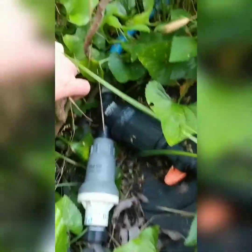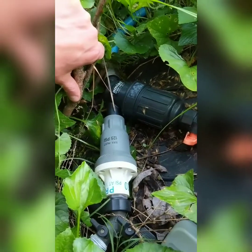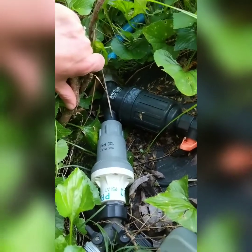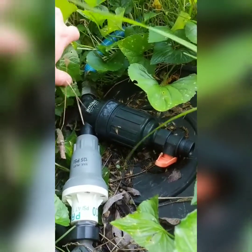I just wanted to go over my drip irrigation system that I am using to water my orchard and garden. I know it was a little tricky for me to start out with, just finding all the components and figuring out exactly what I needed, so I thought I'd go over this to make it simpler for you.